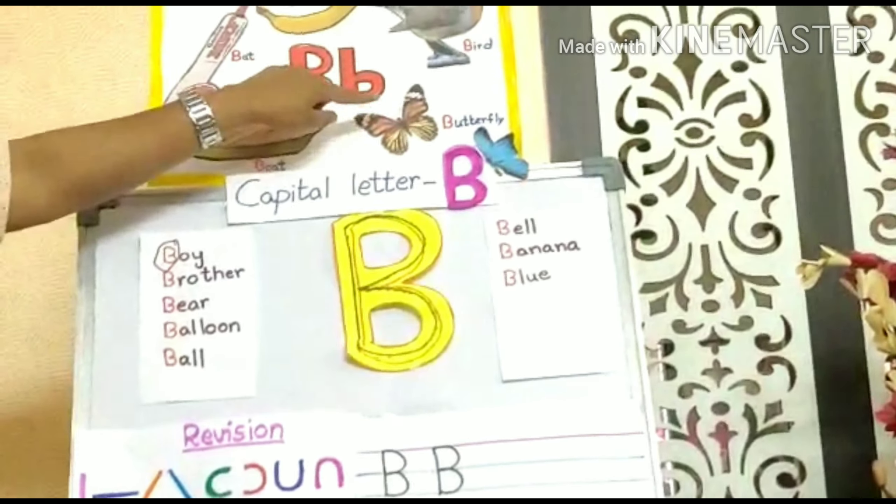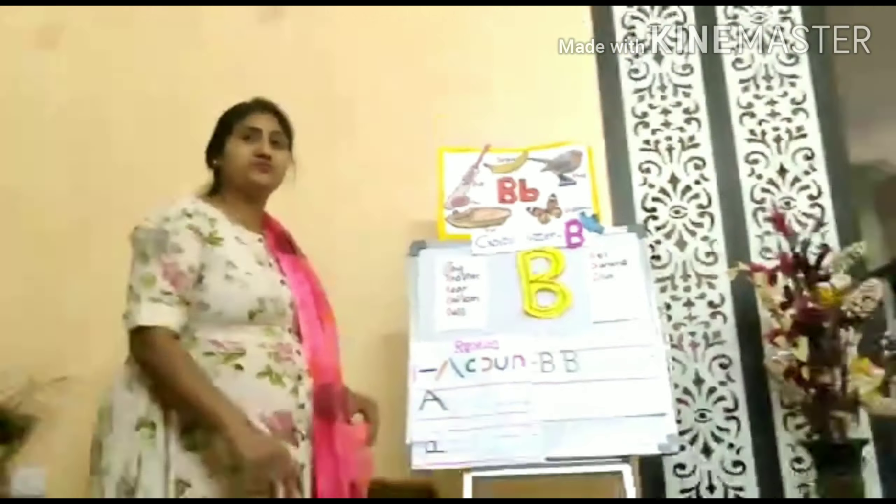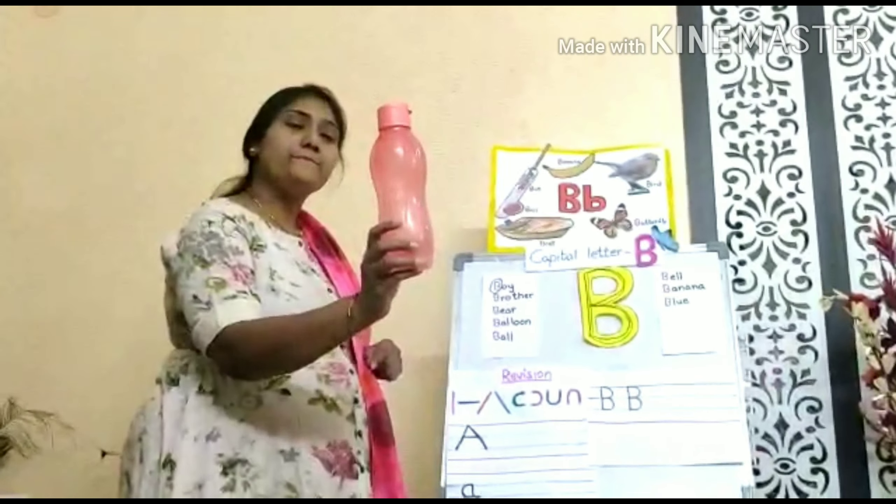B for butterfly — buh, buh, butterfly. B for bottle — buh, buh, bottle.